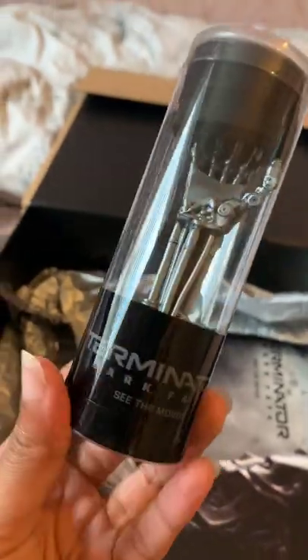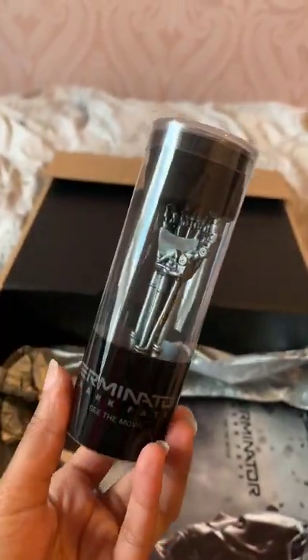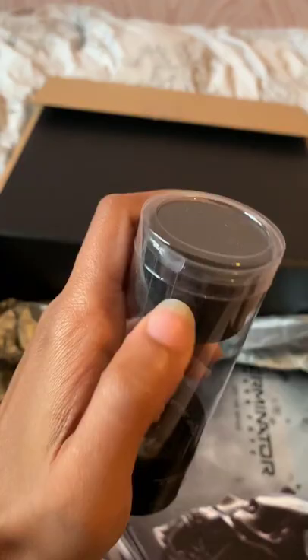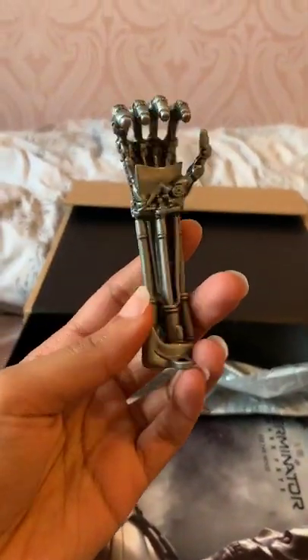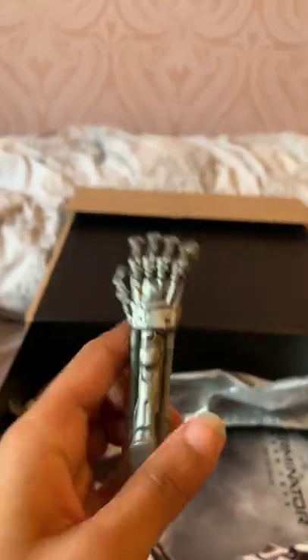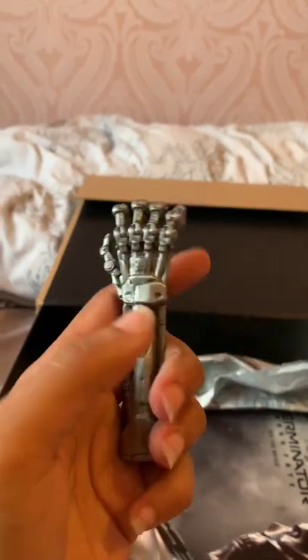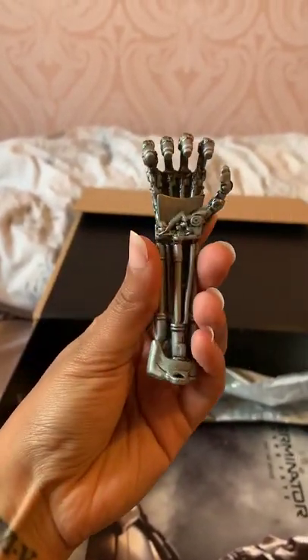And now for this — I have to say this is probably my favourite thing in the box. It's the Terminator hand, but it's also a bottle opener. Let me take it out of the package. Look at the detail on that — and you can't really tell from a video, but it's actually really heavy. Proper metal. That's so cool.